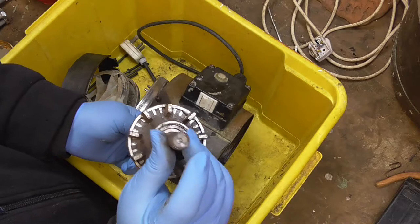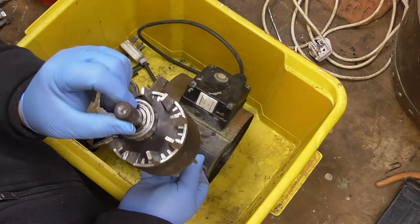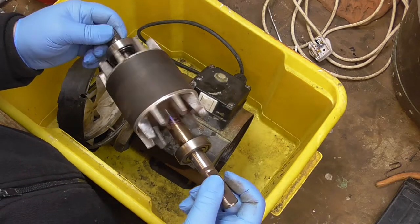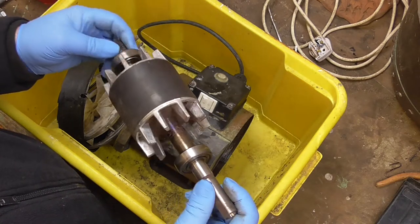I've had it in the lathe and put a new centre on it because that got a little bit tapped. Same on the other end. I didn't film that because I was in a bit of a rush. I cleaned this up because it was quite rusty.